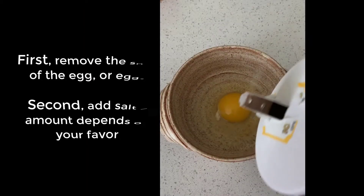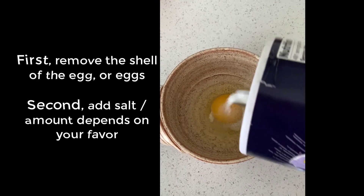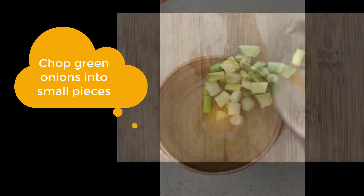How to cook with one egg? First, remove the shell and pour into a bowl. Add the sauce depending on how salty you would like.